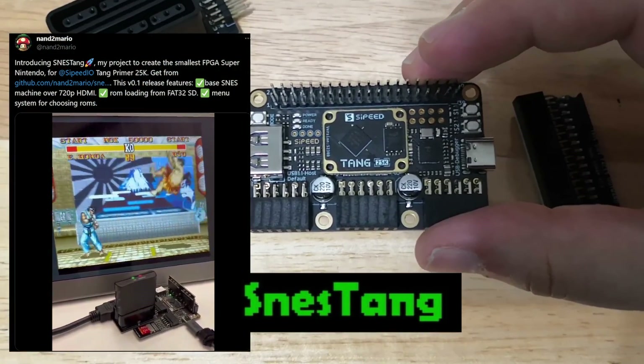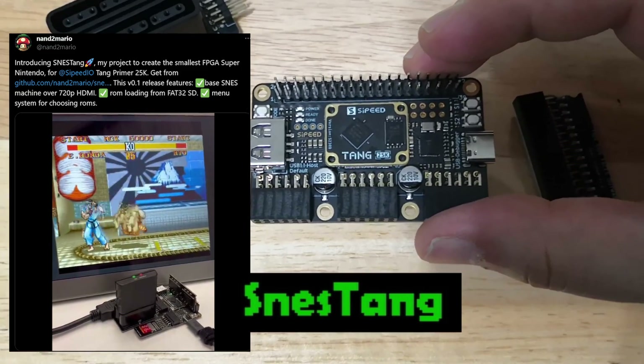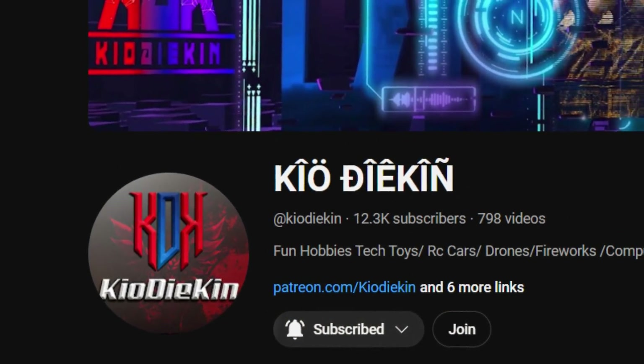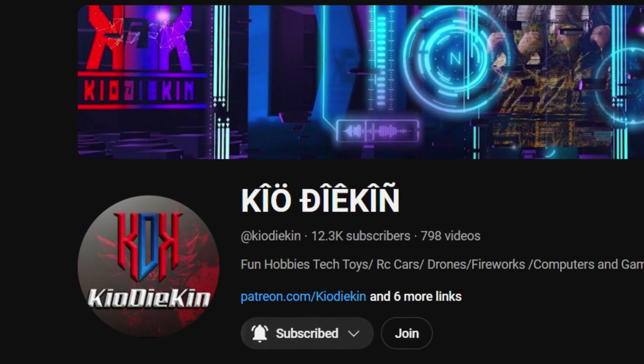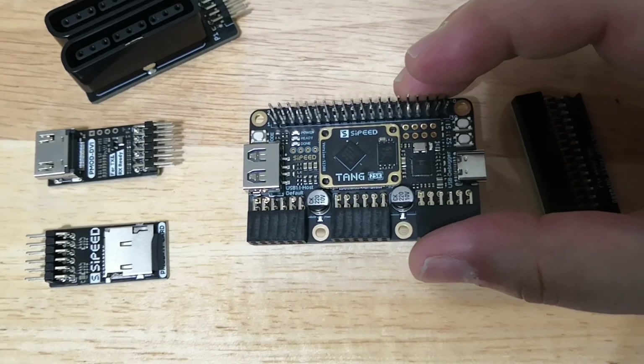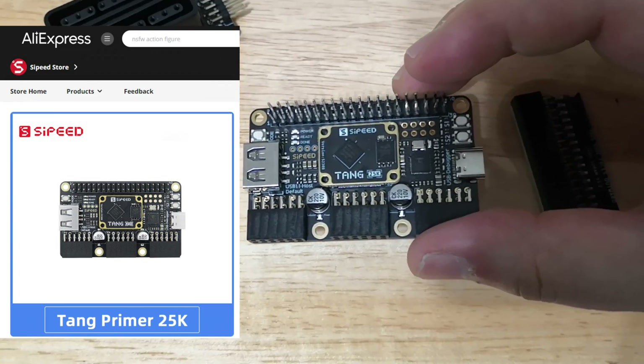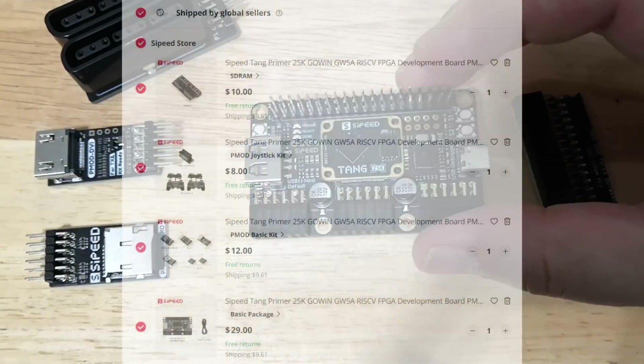It's currently in beta stages. First of all, before I get started, just want to give a quick shout out to the sponsor of this video, Kyo Daikin. I'll put a link to his channel in the description below. I'll also be putting links to where I purchased this from — I got this off AliExpress and I'll be covering the proper parts to order.